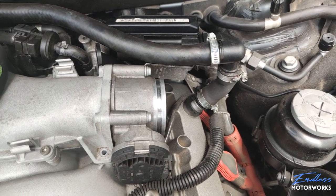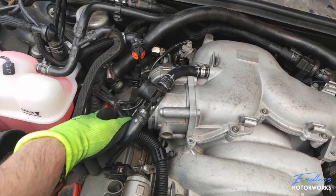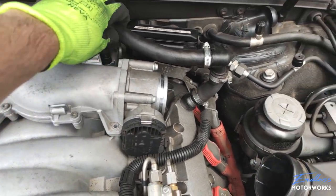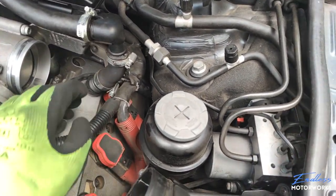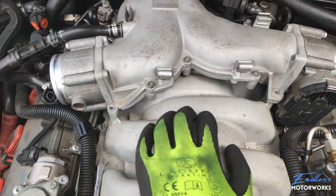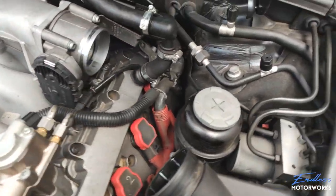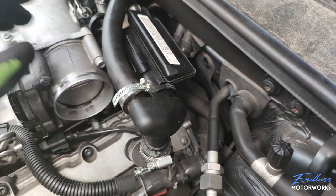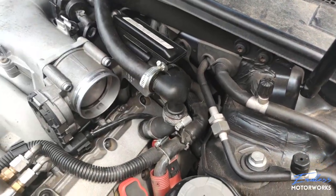The screws holding this intake are T30s and they're aluminum, so if you use cheap tools you will strip them and they'll never come out. Do yourself a favor and buy quality tools — this is a very big job. Some screws are quite deep in; I prepared a magnet to pull them out, but unfortunately the aluminum heads are not magnetic. Be very careful when removing those — use two hands and be extra careful not to drop any screws inside the engine bay.